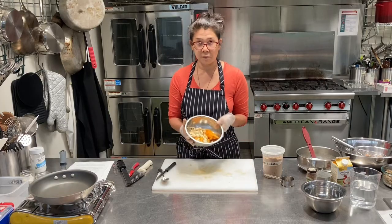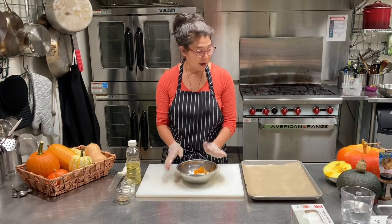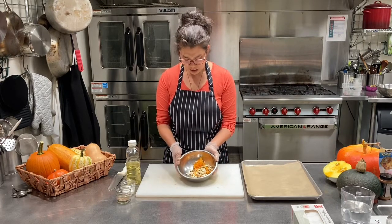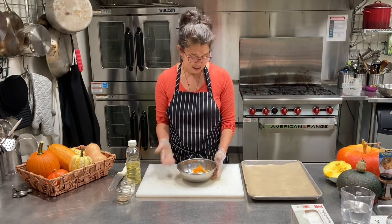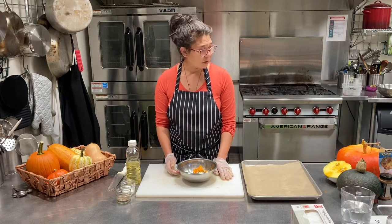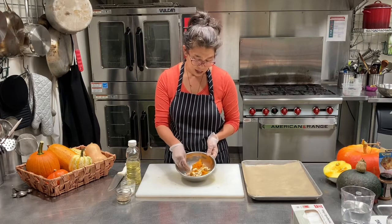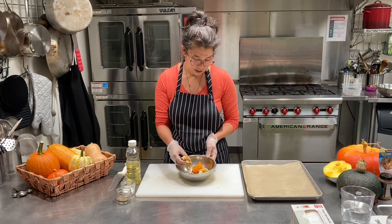In the meantime we can bake up some of these seeds. A lot of kinds of pumpkins and winter squash — all their seeds are edible. There are some varieties where the shell is really hard, but for sugar pie pumpkins, acorn squashes, and a lot of those, the seeds are actually super easy to roast up and make into a delicious treat.